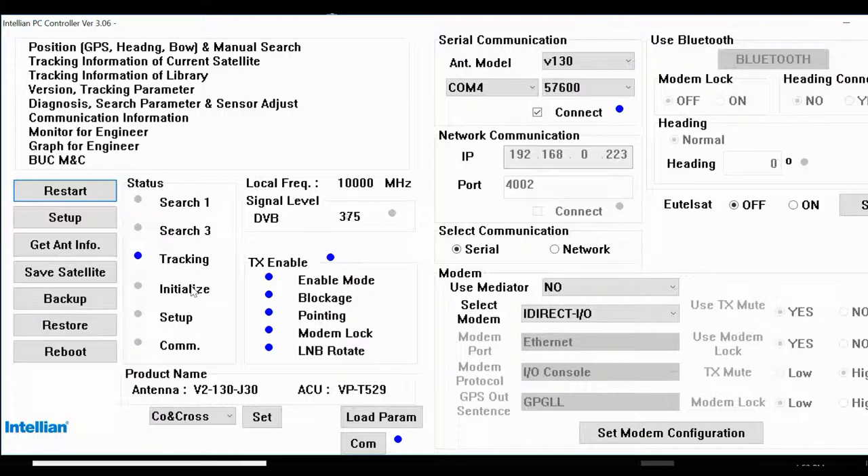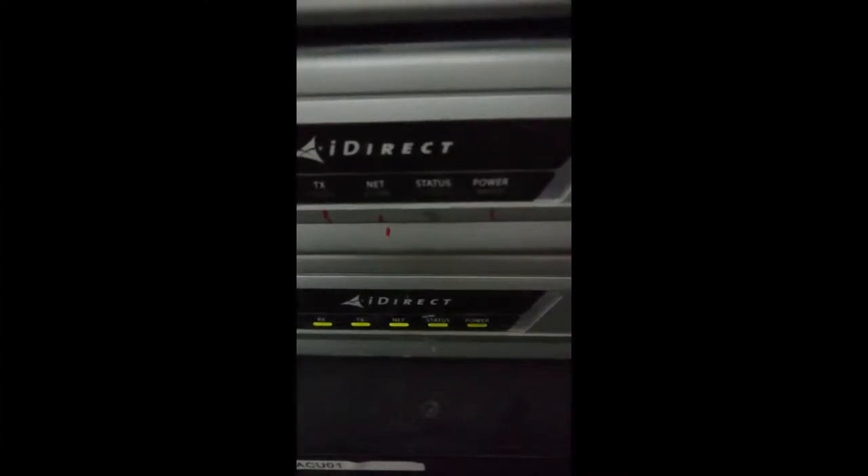As per the other guy said, this antenna is not transmitting. We can see the modem — it's only blinking on the net side, so it has not locked into the hub. It's not able to lock into the hub. We can see receive and transmit — it's not able to lock. This transmitting issue means only that the modem has a transmit output.